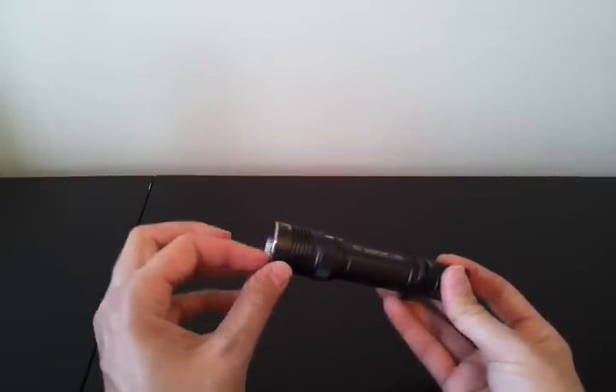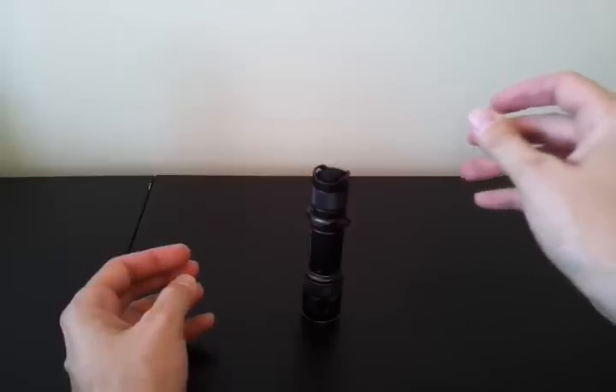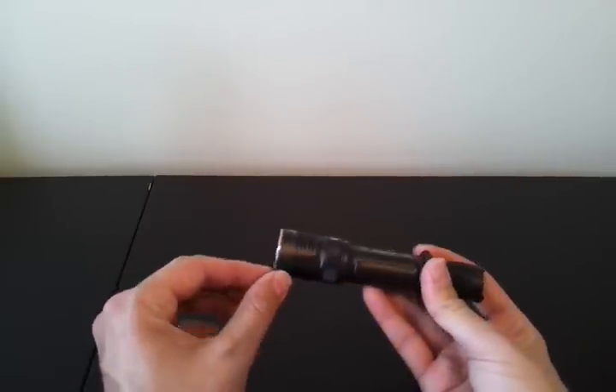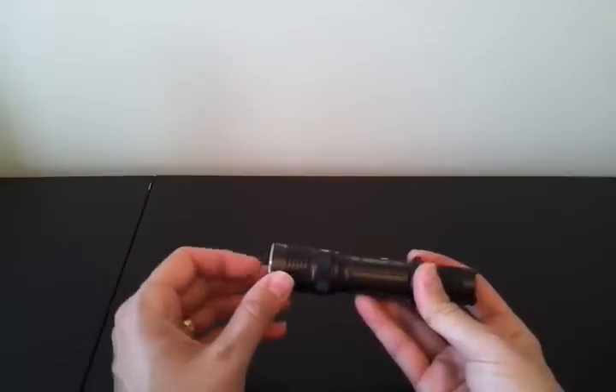I actually like a little more crenellation on the bezel, so if you turn the light on and put it upside down, you can actually tell that it's on. It's not a big deal, but it's a nice feature I like. Some people like a more aggressive, raised tactical bezel. I just find a slight crenellation is okay.